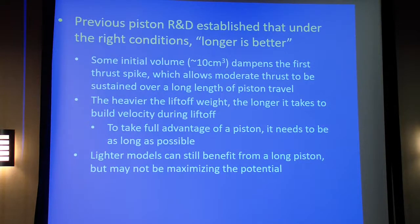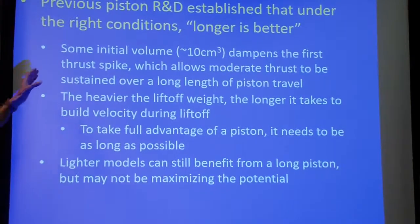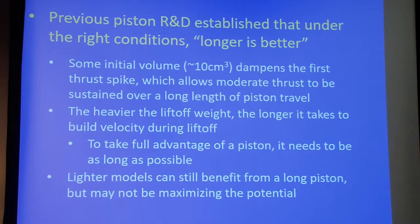Now, previous piston studies — and there have been a bunch, many of them by us as well — generally have concluded that longer pistons are better. The longer pistons tend to need a little bit of initial volume offset between the aft end of the motor and the piston head, so you can use that initial volume to dampen the oscillations. If you haven't tuned a long piston, you may not see the improved performance because you get oscillations that can result in temporary negative thrust spikes.